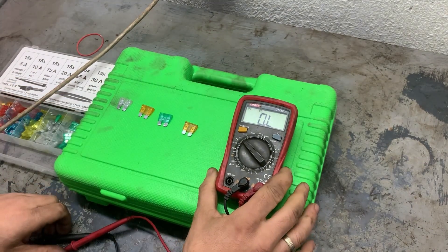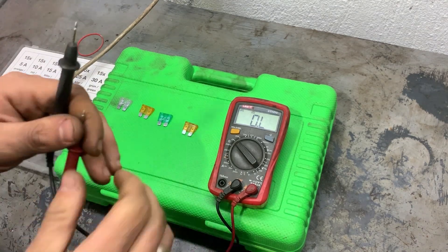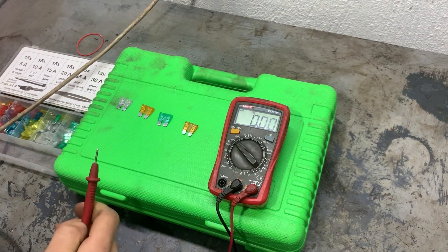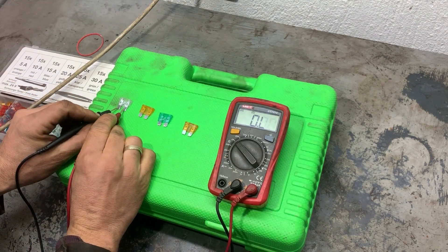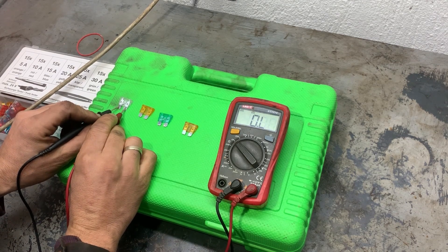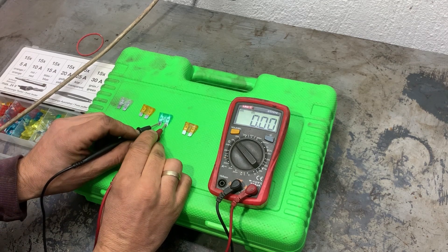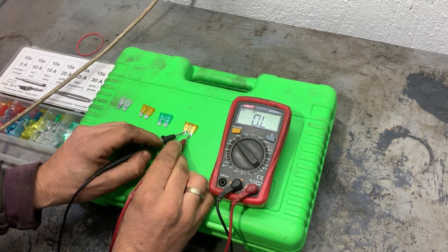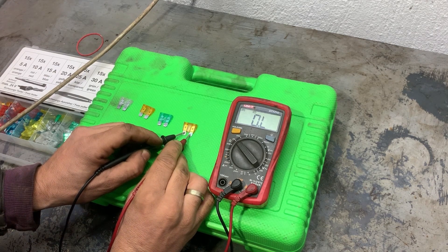When measuring the resistance of the fuses, the resistance has to be very close to zero. First we'll check the resistance of the two cables — it has to be zero as well. If it shows something close to zero, the fuse is good. If it doesn't show anything, the fuse is blown. If it shows a lot of resistance, also the fuse is not good. The first one showed zero, the second also shows zero ohms, the third shows zero ohms, and the fourth shows open circuit — nothing is changing — that means this fuse is blown.